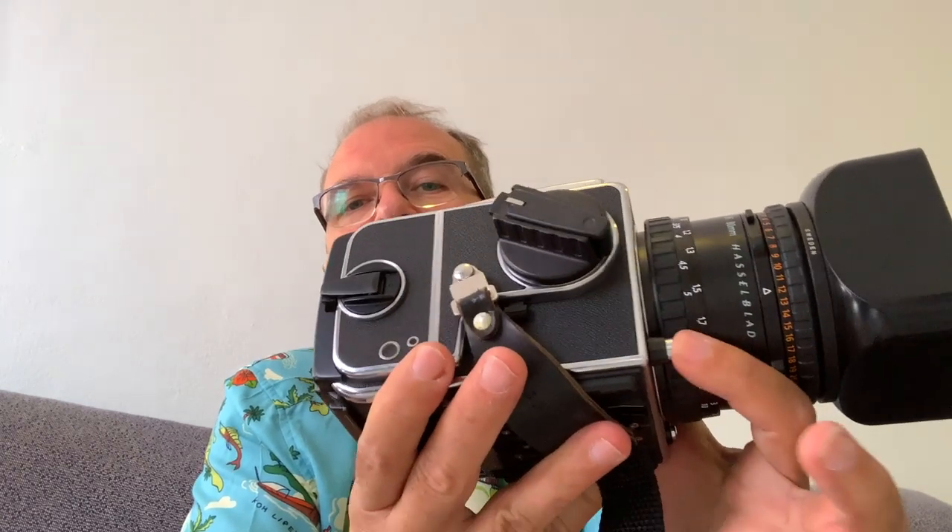Everything here is mechanical — there is no battery in there. There are some safeties: I cannot make a picture unless I remove this metal slide here, which sits in front of the film for safety. And if I want to remove the back, it won't release unless I put the slide back, because if the slide is not there, my film would be exposed and all messed up. When you think about it, this is all mechanical with no battery — it's really something incredible.